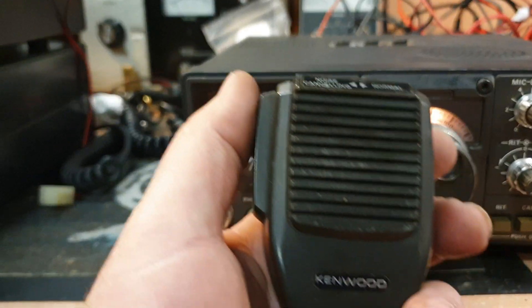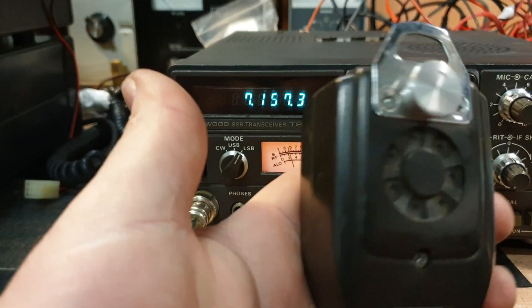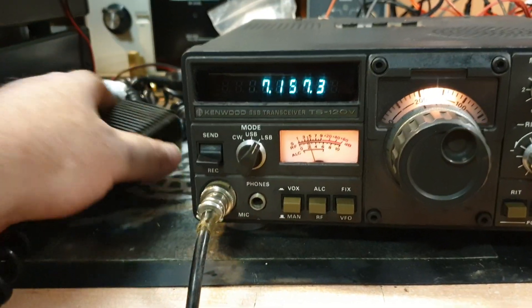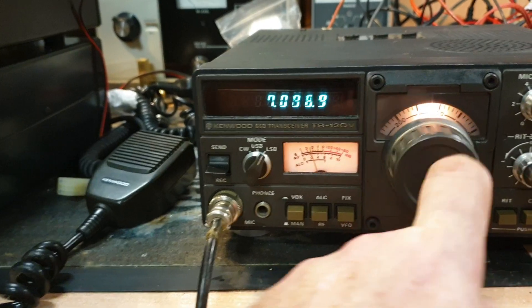They're always known for their distinctive click on the microphone from the MC35S. These were a great microphone — noise cancelling and lovely. This one is actually in pretty good condition.